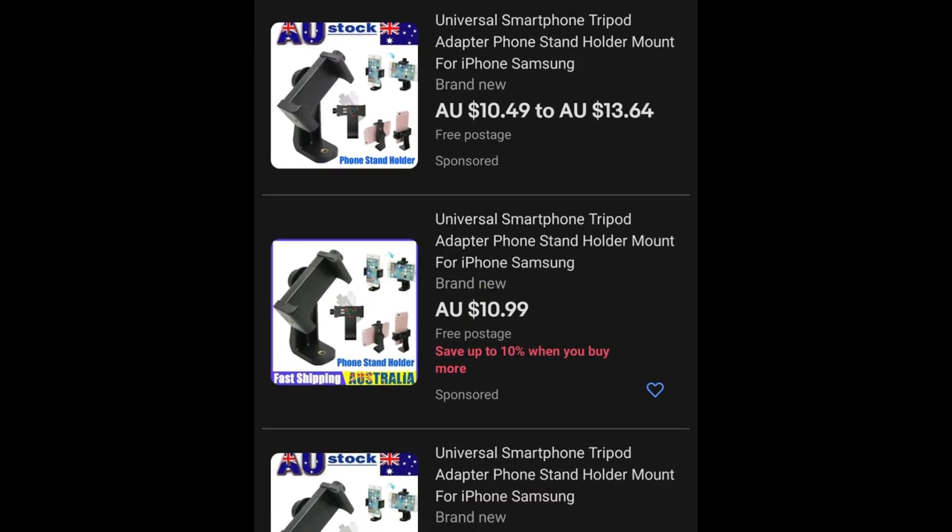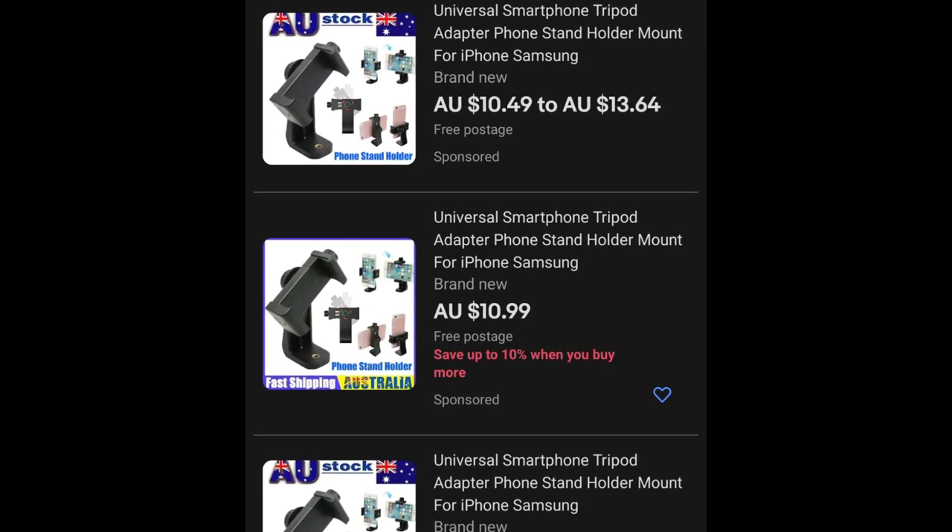I'm going to talk about my phone mount that's on my bow. Lots of people have asked about that, so I'm going to screenshot the eBay page with what you need to search if you want to do this. I'm just going to show you my bow right now and give you a look.